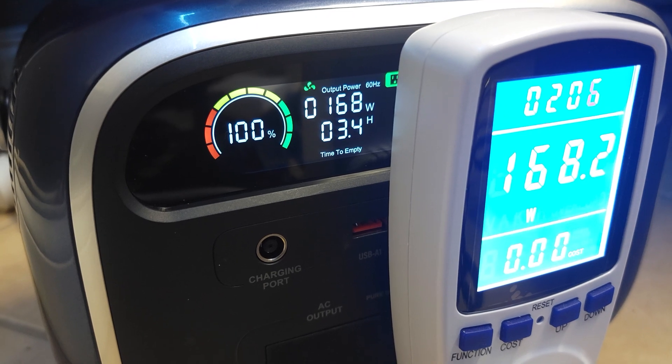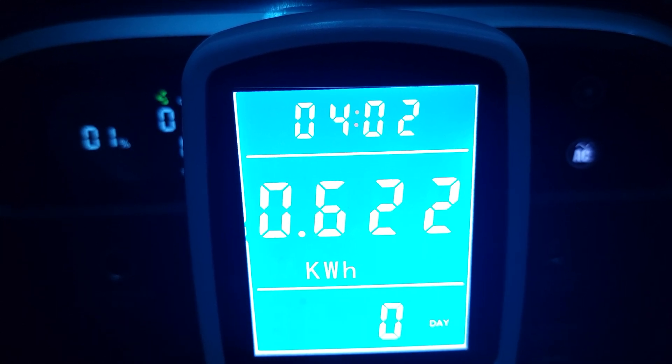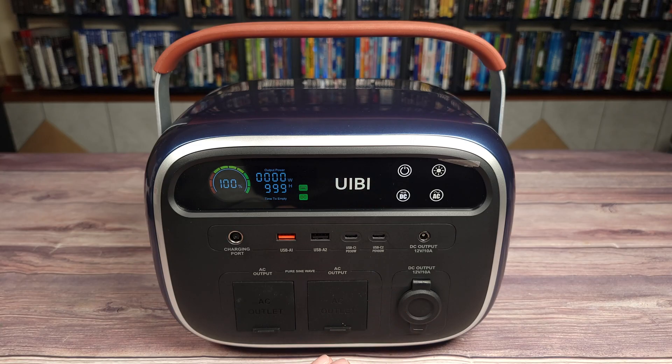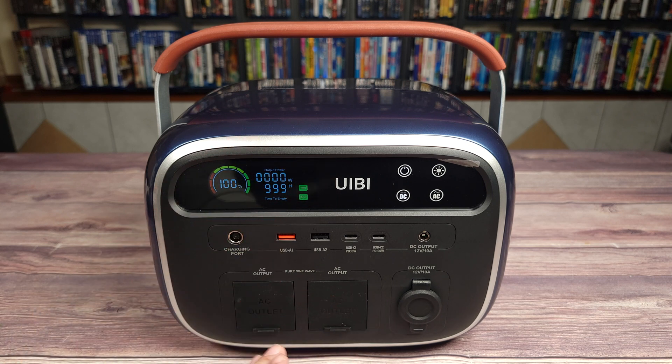Using about a 200 watt load on the AC outlet, I drained this power station from 100 to 0% and got a total of 633 watt hours. Doing the math, that puts this unit at a whopping 95% efficiency. Most power stations are usually somewhere around the 85 to 90% range, so this power station definitely ranks above most on the market and has a very good usable capacity.